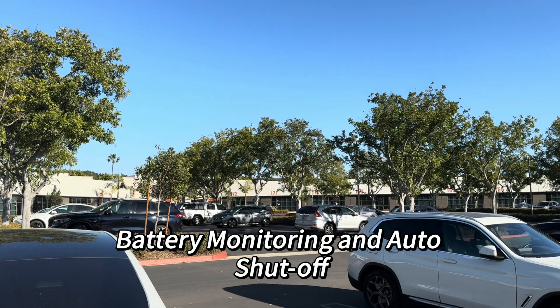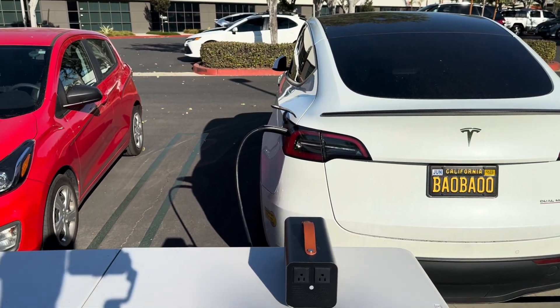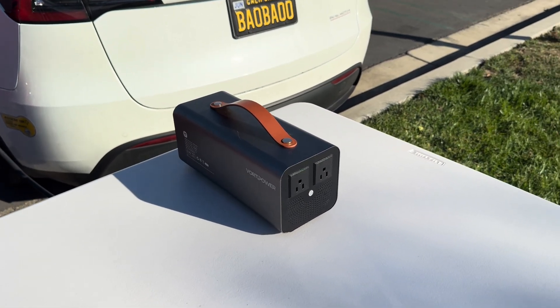The PowerShare device monitors your Tesla's battery state of charge in real time. It automatically shuts off when the battery reaches 20% to protect your vehicle's remaining driving range.